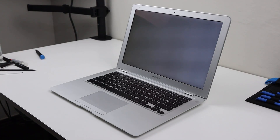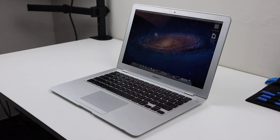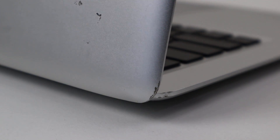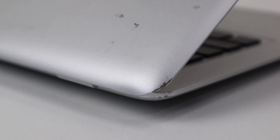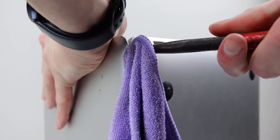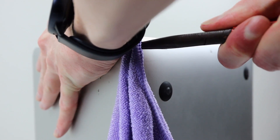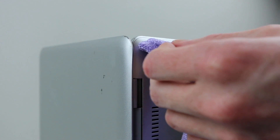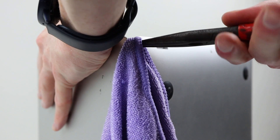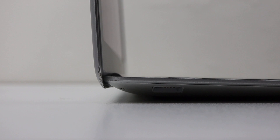So our MacBook is now working on the inside — it's got a functional battery, some new thermal paste, and a good clean. However, the outside is still needing some attention, so the first thing I'm going to address is the scraping of the LCD lid against the bottom case. As the laptop is made out of aluminium — the same material as tin cans — we can easily bend it back. Using a pair of needle nose pliers wrapped in a microfiber cloth, I will carefully begin bending it back into place.